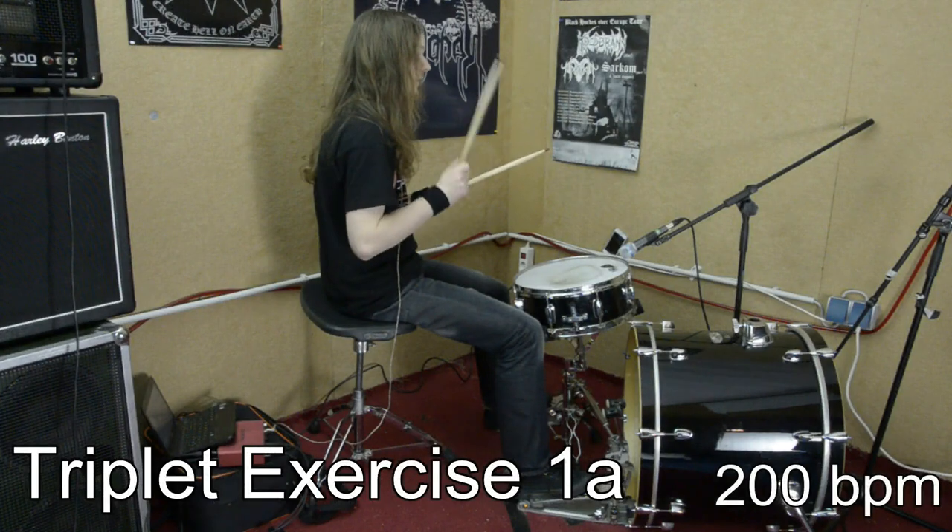Now, we have done all kinds of exercises for blast beats and double bass drumming, all based on straight 16th notes. But not everything consists of straight 16th notes. So here are some exercises for double bass triplets that are also very important in metal drumming.